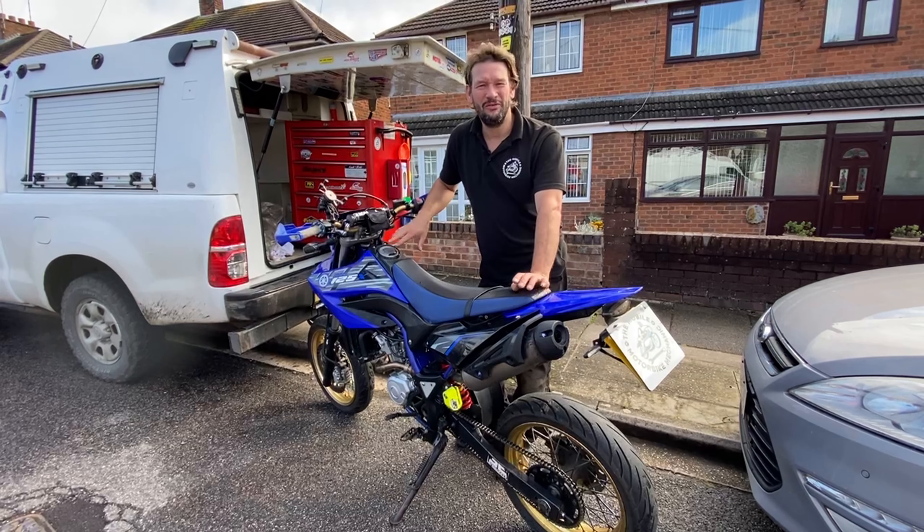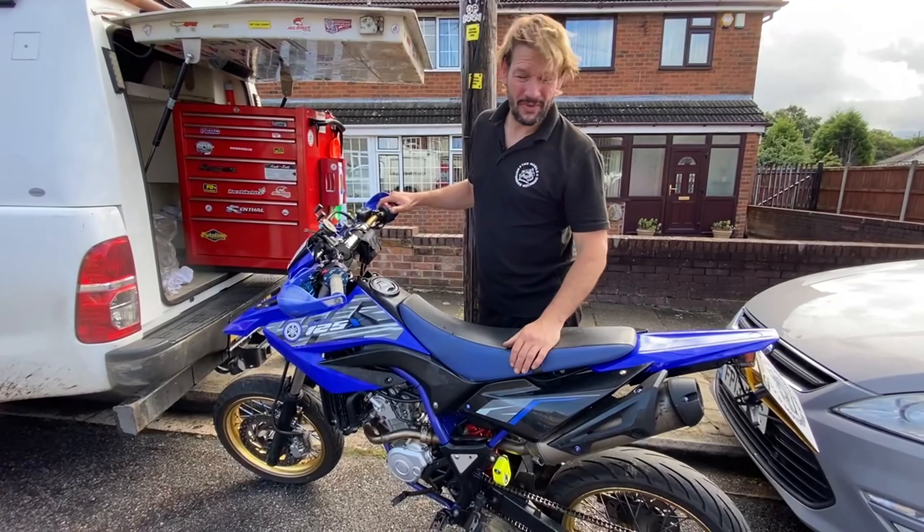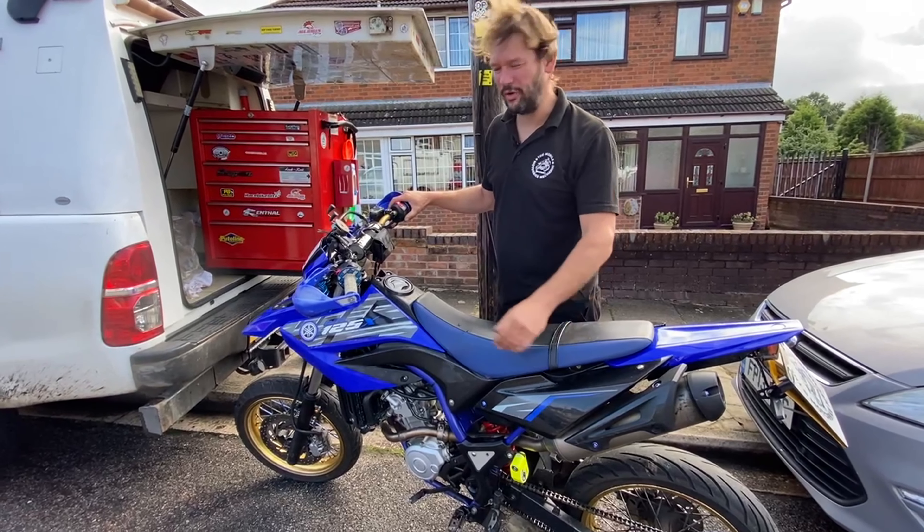OK, so here we are with the WR125 — just a quick oil and filter change on this one, so we'll get into it. First things first, we'll fire the bike up, get it warm, and then it's easier to drop the oil out of it.